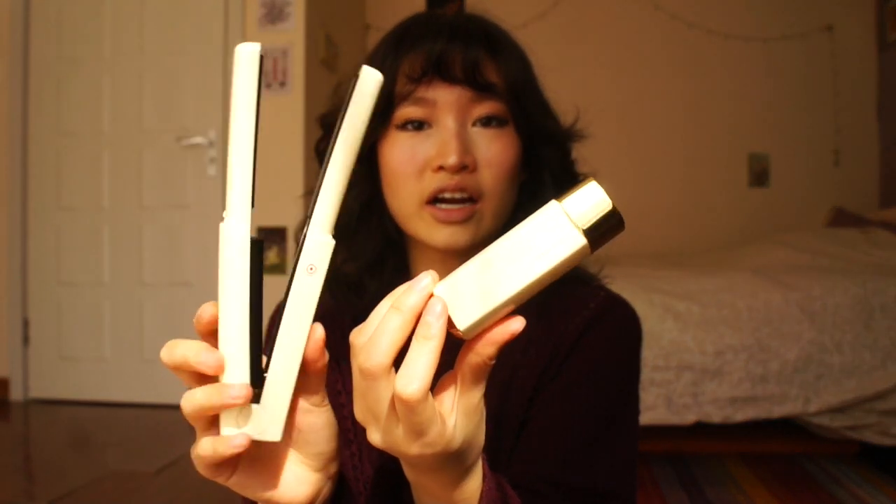I always see straight strands after and it's so annoying — straight strands, straight strands. So that is it for the video. I just wanted to show those of you who wanted to see a tutorial of how to use this cordless flat iron.